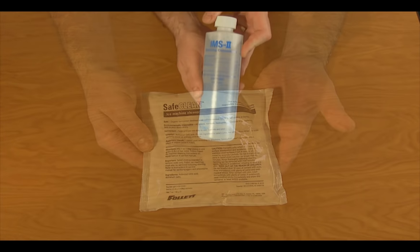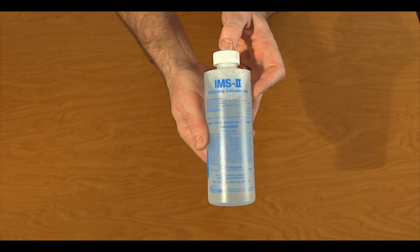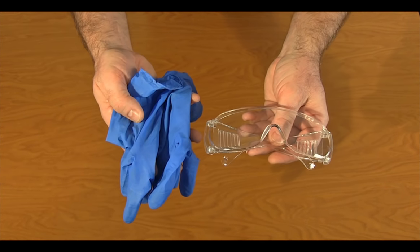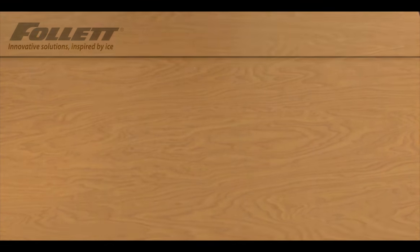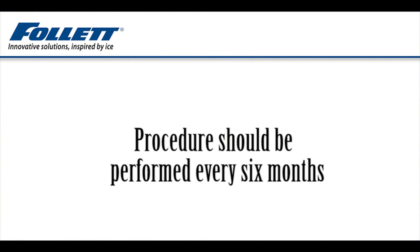Use only Follett-approved cleaners and sanitizers. Be sure to wear rubber gloves and safety goggles or a face shield for protection when handling cleaner or sanitizer mixtures. The procedure should be performed at least every six months, more often if local environmental or water conditions dictate.